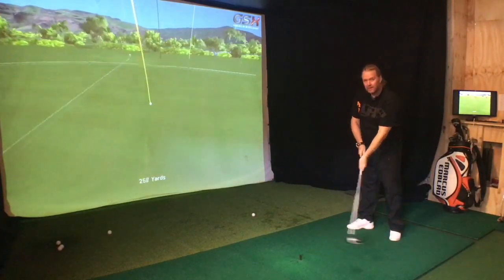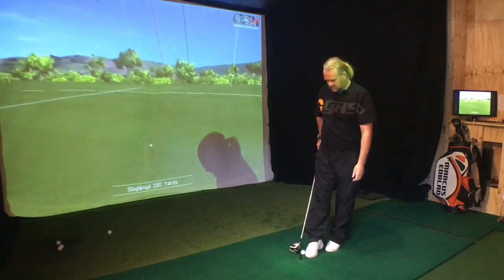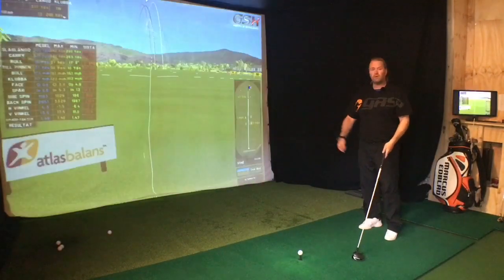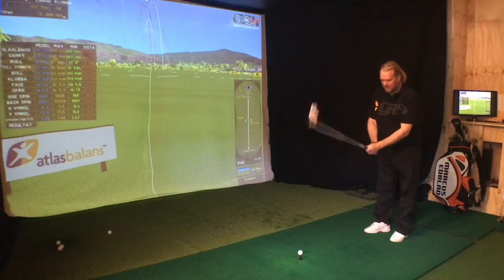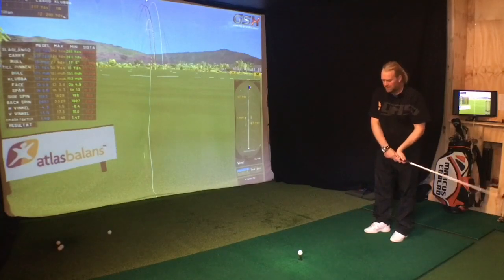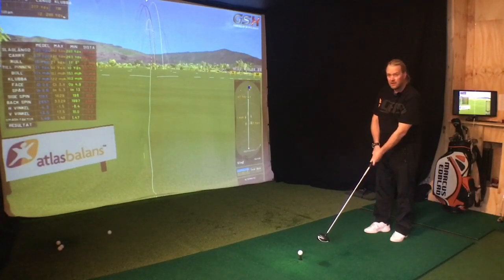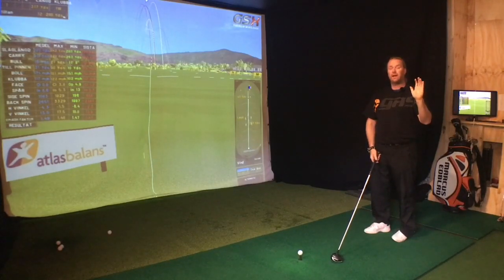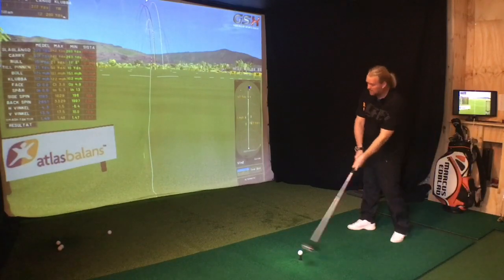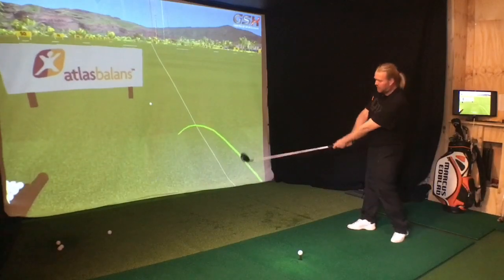Just look at it. If you try to hit anything — put a nail in the wall and try to hit it like this — it's not giving you the energy into the wall. You need to feel this. You need to have a fast trail arm and trail hand. The trail hand passes and overtakes the lead. That's all you need to do.